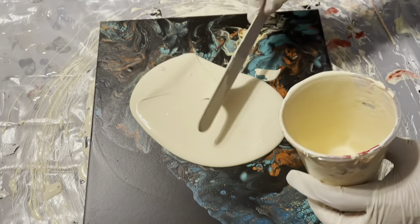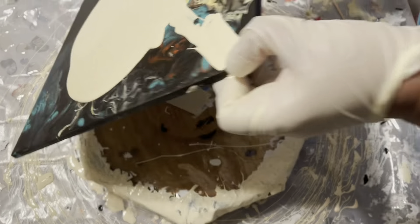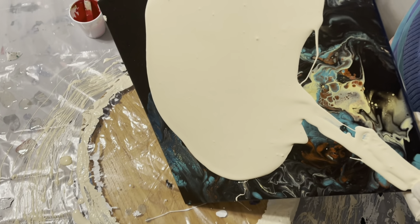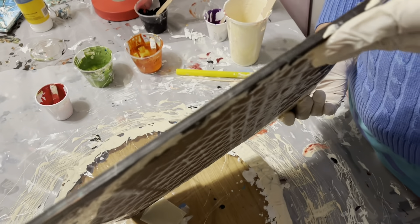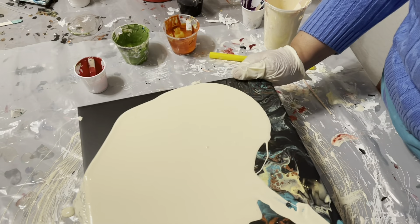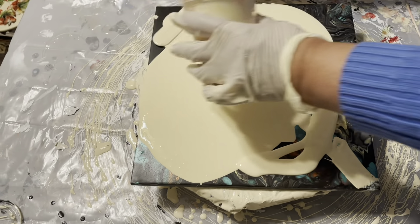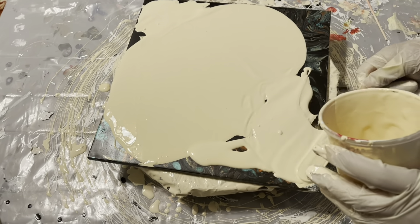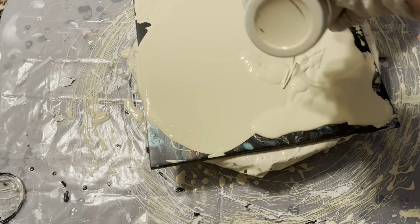Hello everyone, this is Sharmin Khan from Milky Way Art Design. Today I am going to pour on a 12 inch by 12 inch tile. The base coat I'm using is pale yellow, which I achieved by mixing some yellow color with my traditional house paint. I'm struggling to cover the tile because I'm using up all my leftover paint, so I'm really scraping all my paint from my glass — I need to finish up everything.